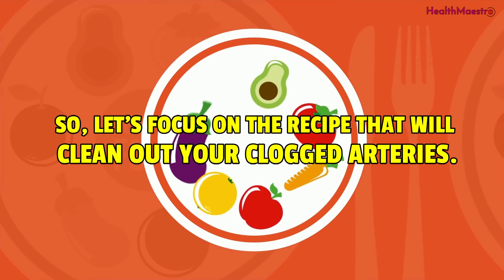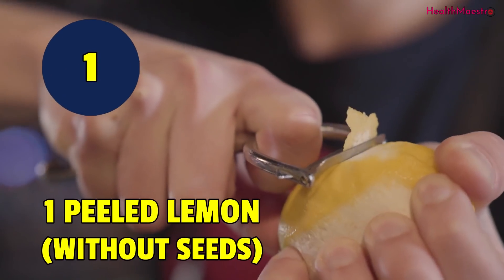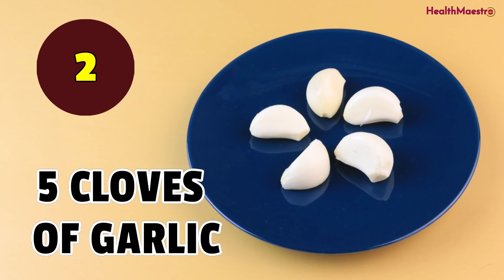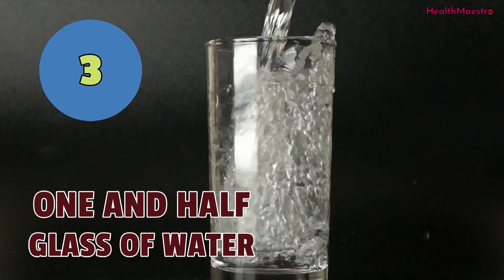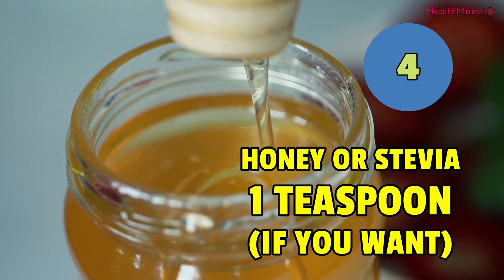Let's focus on the recipe that will clean out your clogged arteries. The amount of ingredients we need to make this drink: one peeled lemon without seeds, five cloves of garlic, one and a half glass of water, and honey or stevia — one teaspoon if you want.